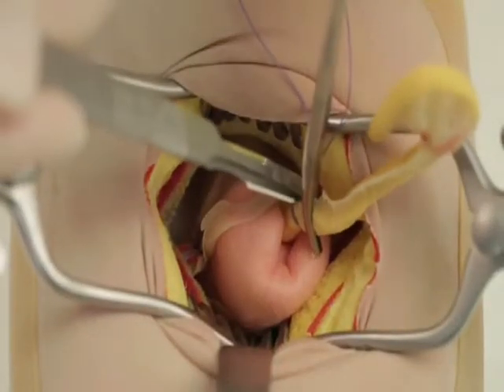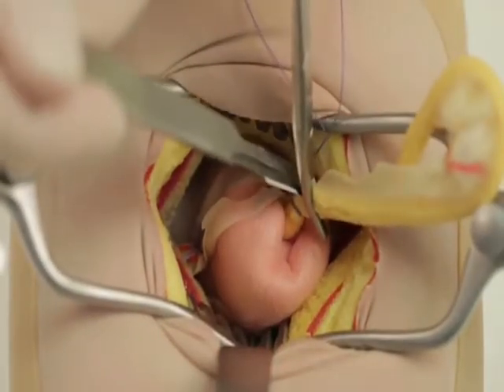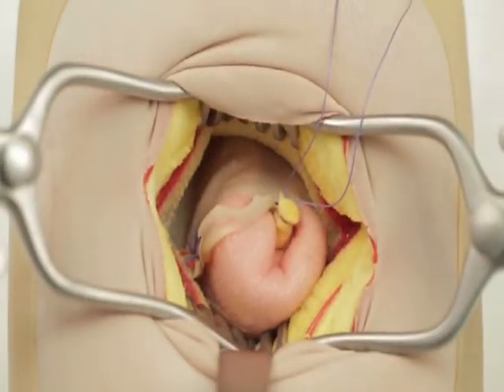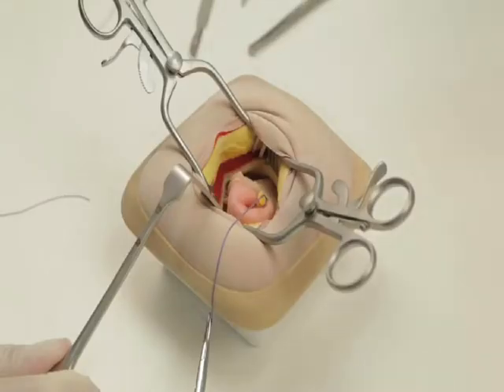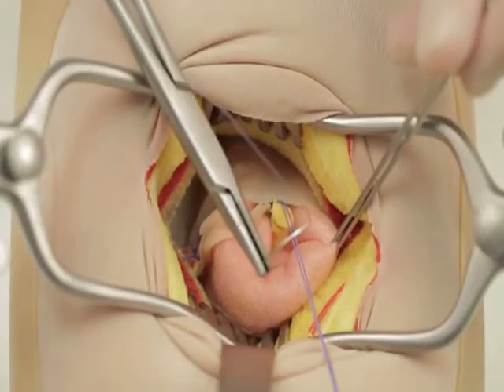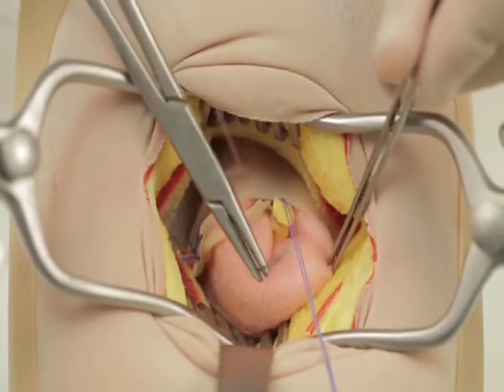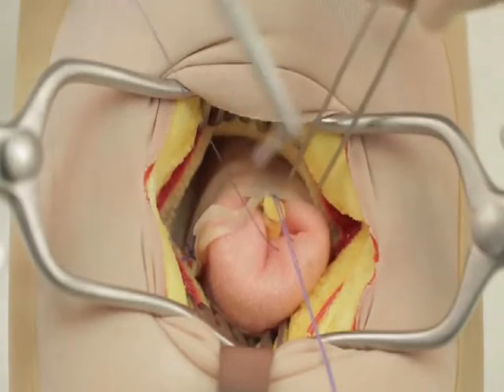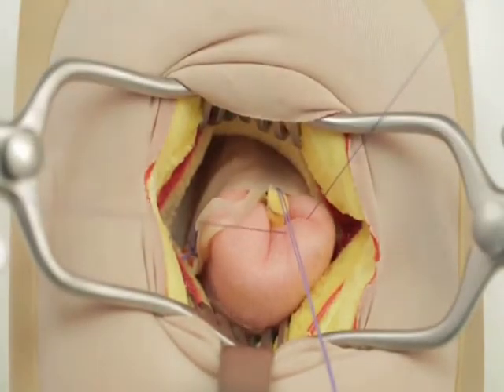Divide the appendix just proximal to the haemostat and place these instruments in a dish for contaminated articles. Insert a seromuscular purse string suture with 2-0 PDS or similar material on a round-bodied needle encircling the appendix base.